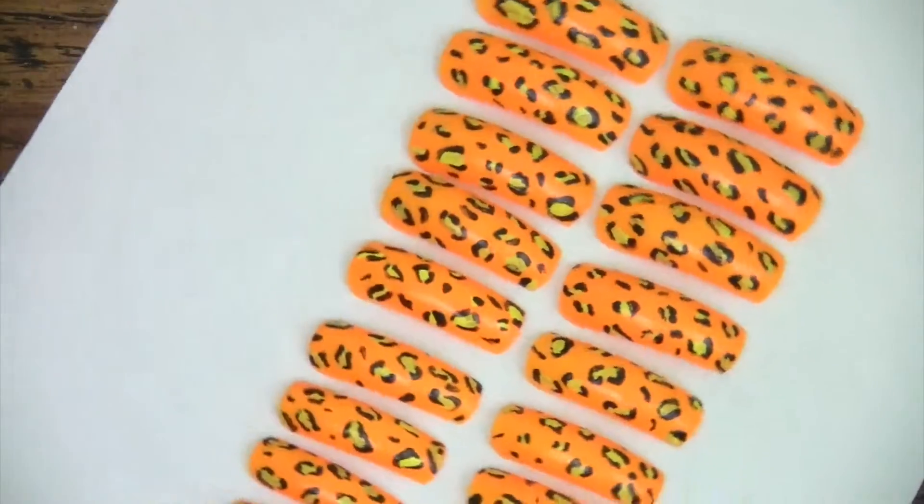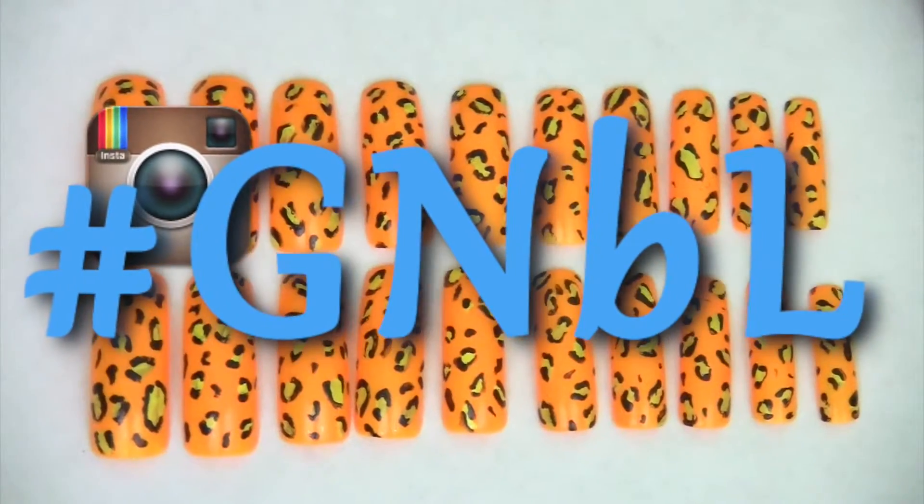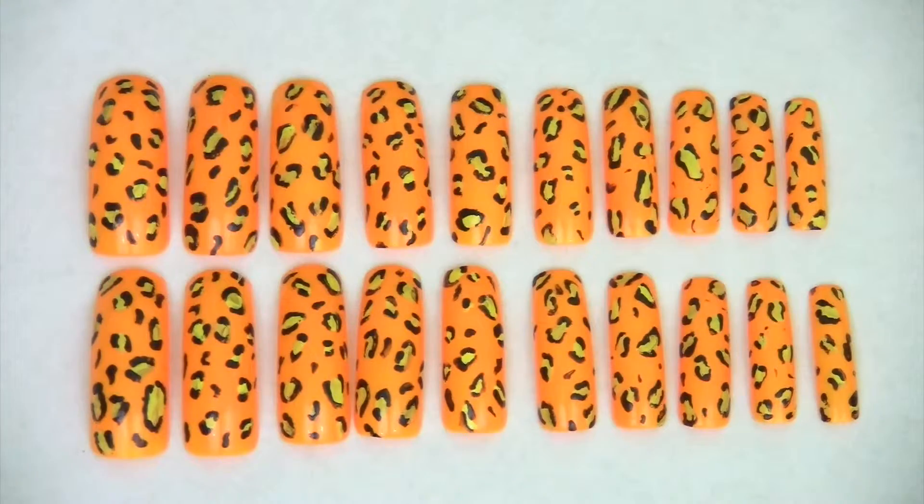If you make a purchase, make sure to tag me using hashtag GMBL on social media. Not only will this help you to get featured on my Instagram page, but I will also send you a coupon that you can use towards your next purchase.